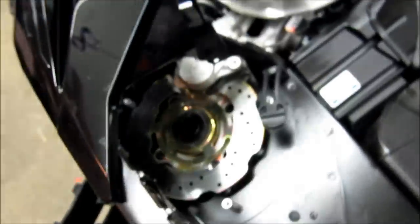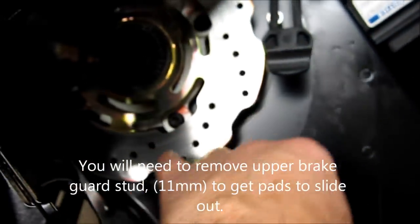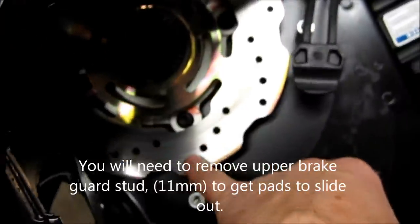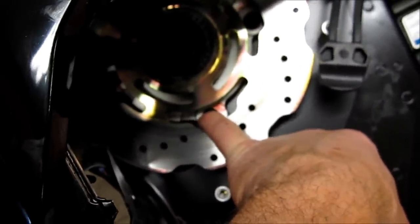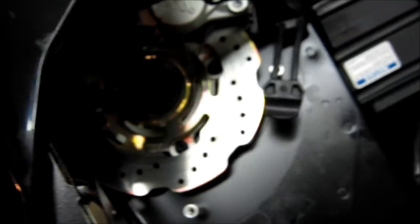Now that the suspension is out of the way, lift up the safety clip for the brake caliper pad bolt, take it out, then undo the Allen bolt for the brake pads and pull both brake pads out. The next thing is to loosen the four bolts that hold the caliper housing onto the frame — you have to spin the drive shaft to get enough space to get all four of them out.